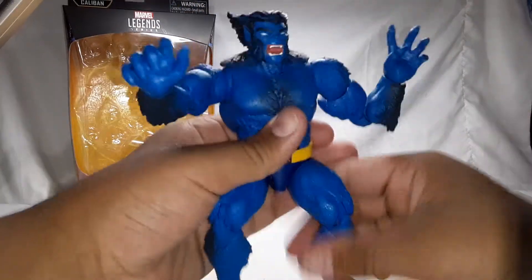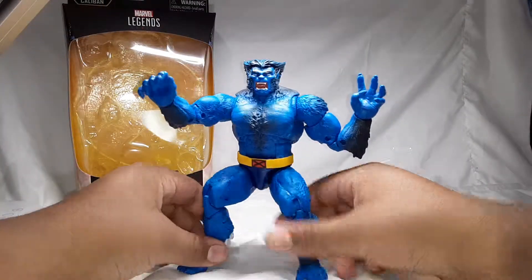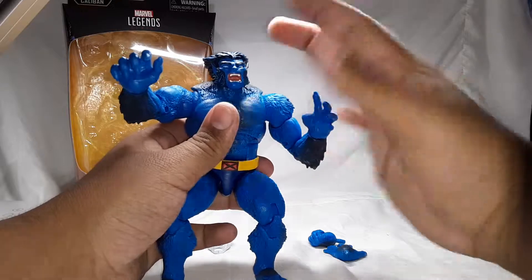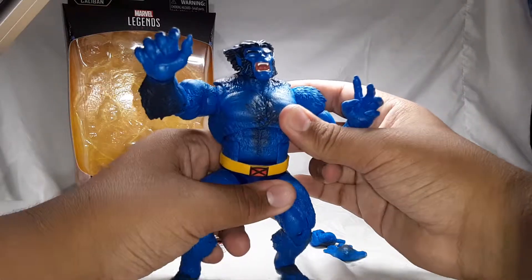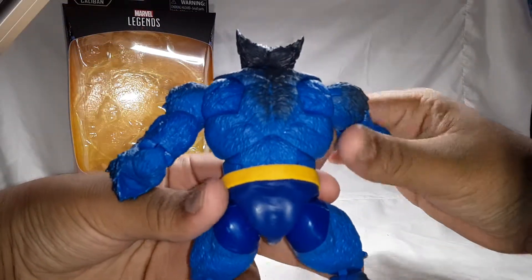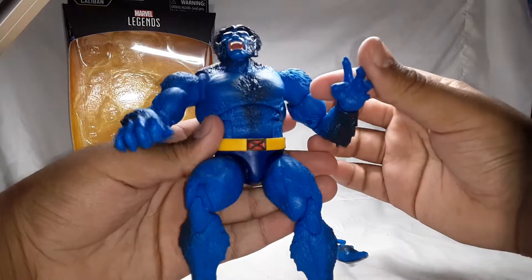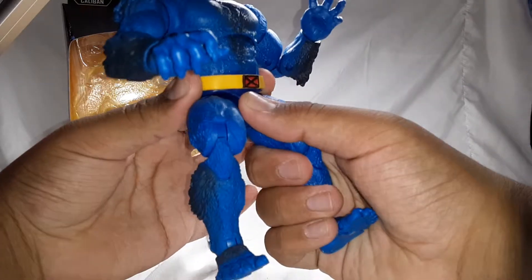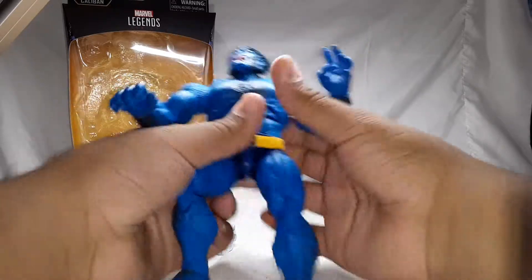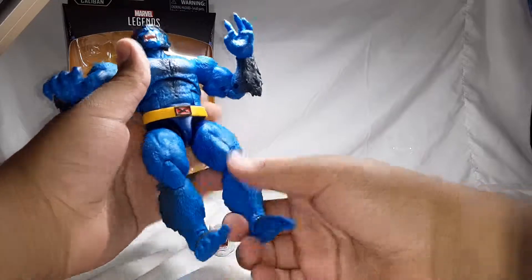Here is the Beast figure — nice sculpt. I do like how he has the hair; Hank McCoy. I wish he did come with a pair of glasses, a book, or a lab coat — that would have been pretty neat. He does come with a lot of fur, which I like. I also like how he has the eggs on the belt — you can shift it around. You can also move his legs and pull both of them down to get a taller Beast.